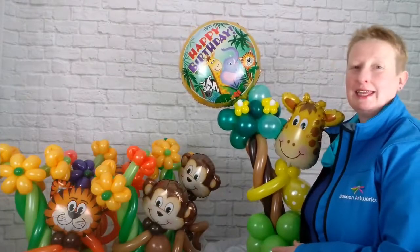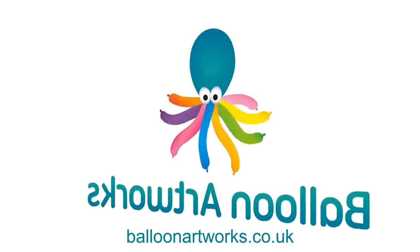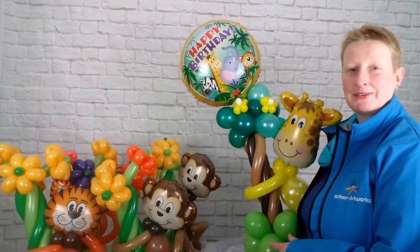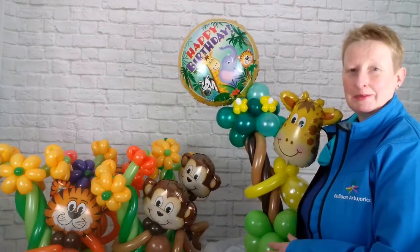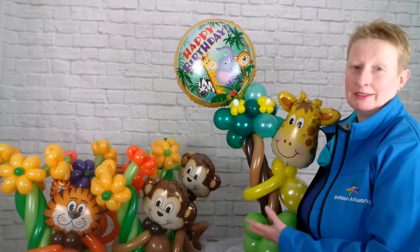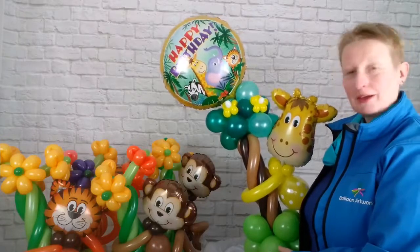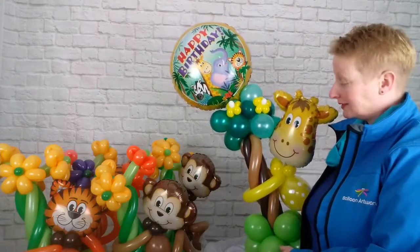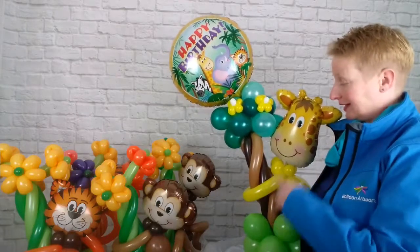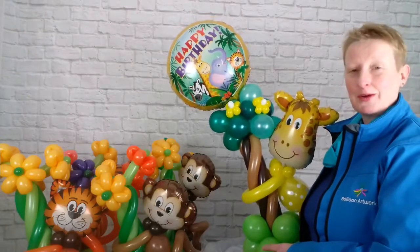Hi everyone, Melanie here from Balloon Artworks in Derbyshire in the East Midlands. I'm just about to go out making some deliveries. We've got a jungle themed party coming up today and we've made one of our most popular designs. These are really popular with our customers here in the East Midlands and I just love using these Qualatex Foil Animal Heads. They're so versatile and you can do a lot with them.